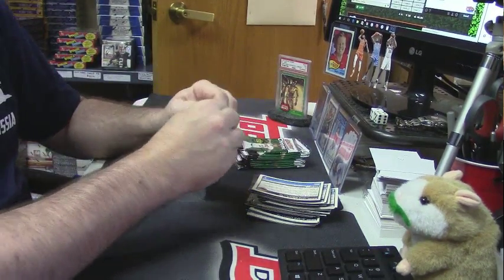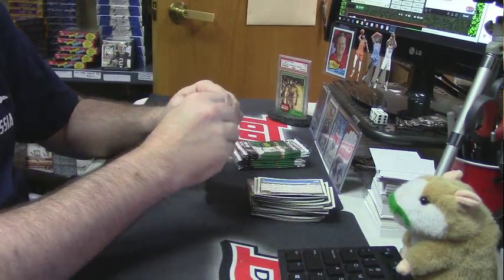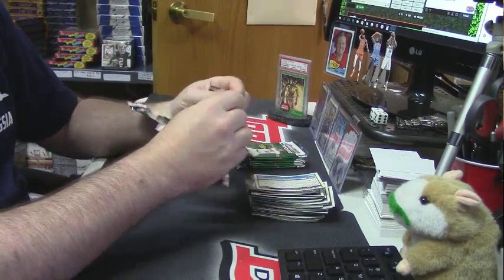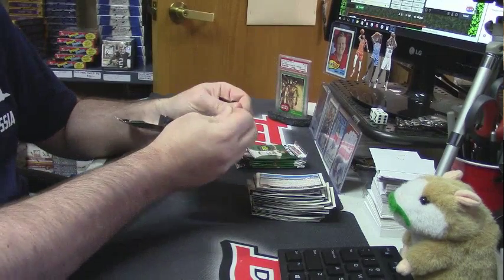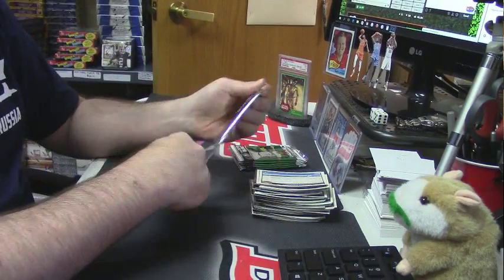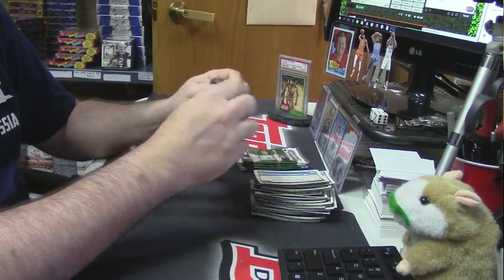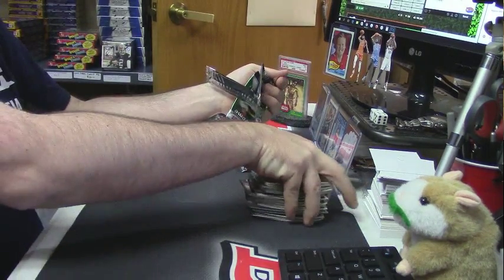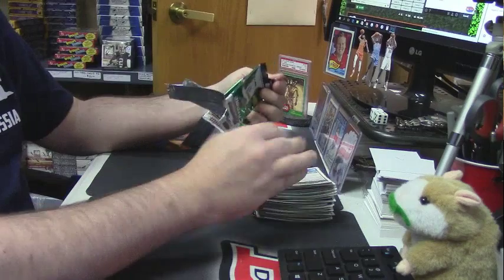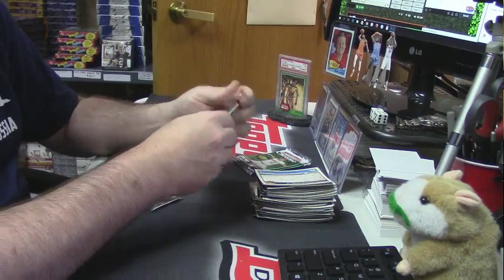I got no choice. I still got a whole case of it if anybody wants it. It's like 45 dollars. There are Strasburg rookie redemptions in here, I think, or something.